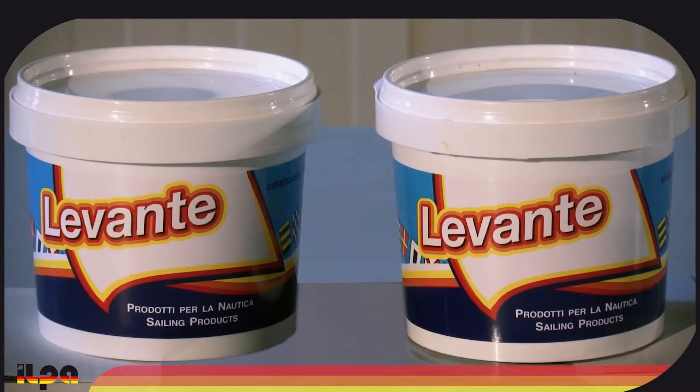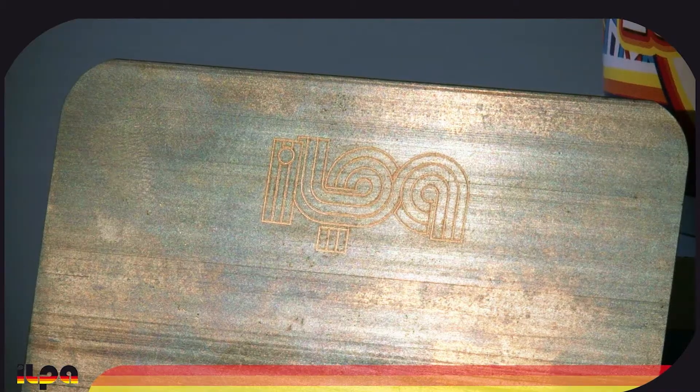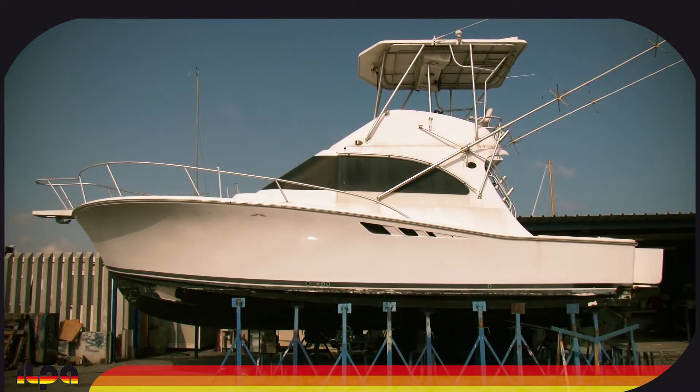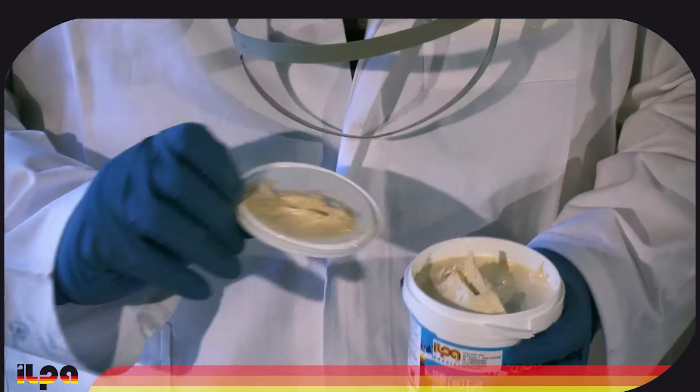Levante epoxy putty is a two-component putty with excellent filling potential. It is ideal for the reconstruction of damaged or broken parts. This is a very lightweight product, specifically designed for shipyard needs, and very suitable for not weighing down the hull.